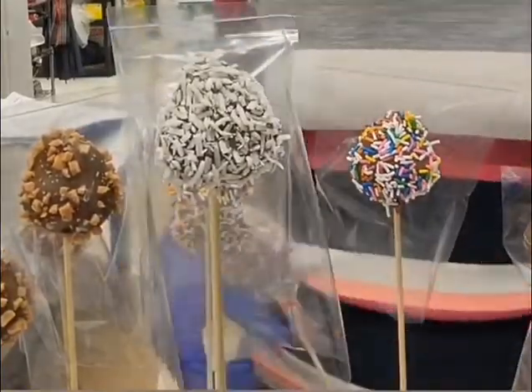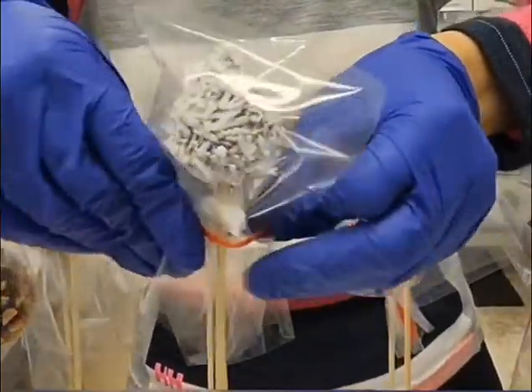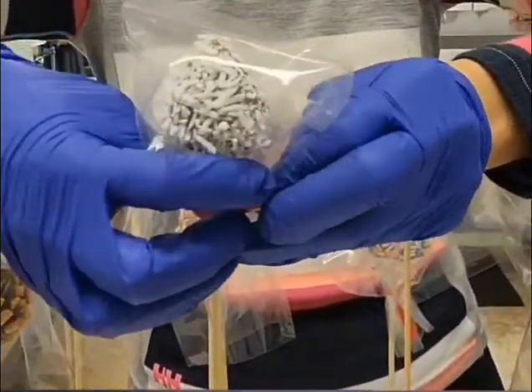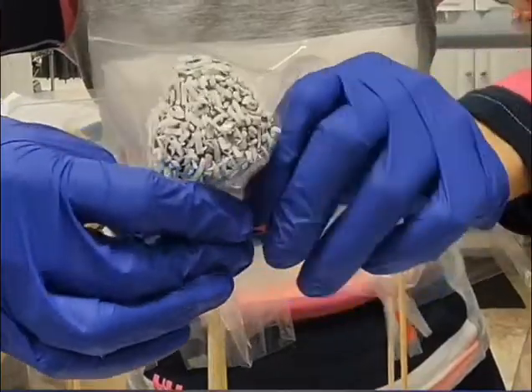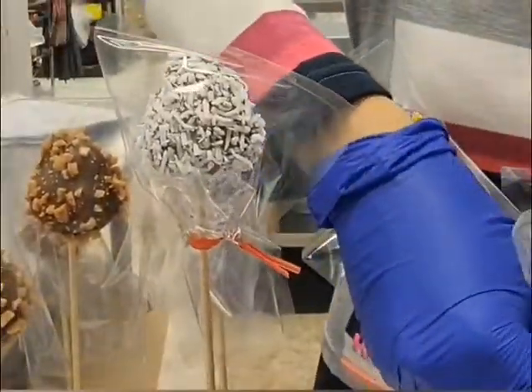Once the chocolate has hardened, I'm putting these plastic covers on the strawberries and then using a twist tie to keep the covers on. The reason for this is simply to protect the strawberries from the flowers.